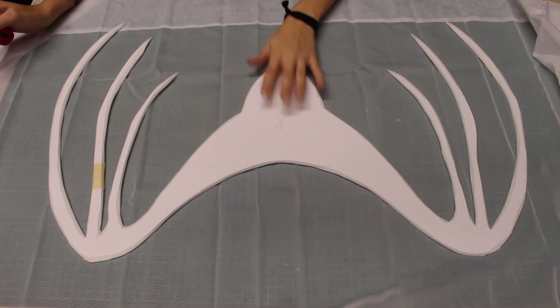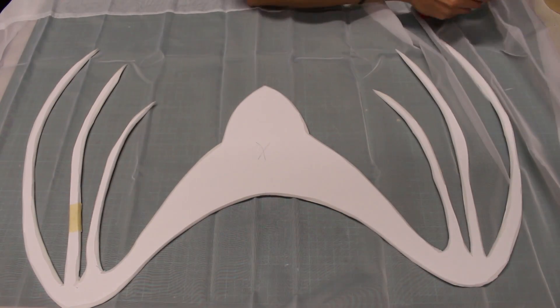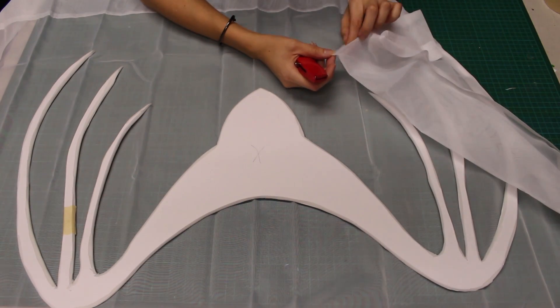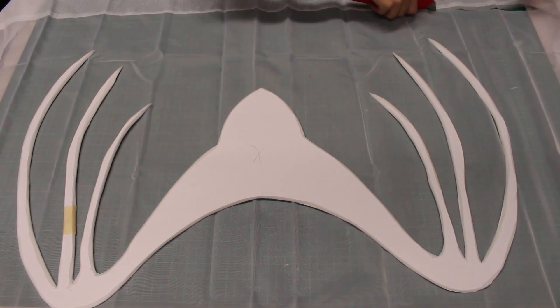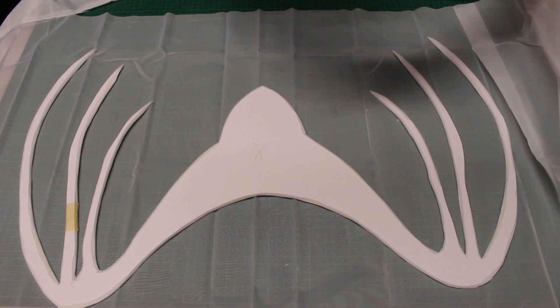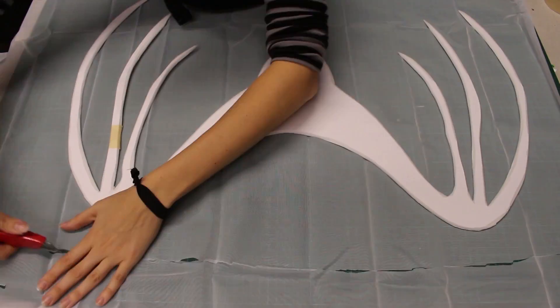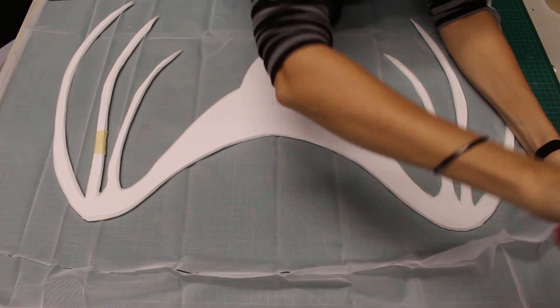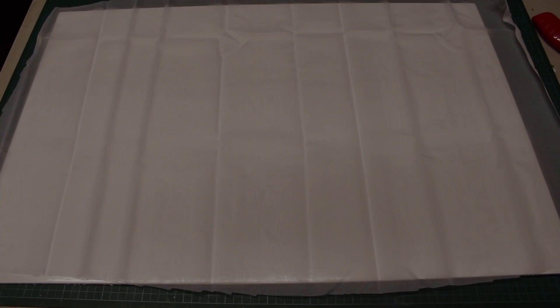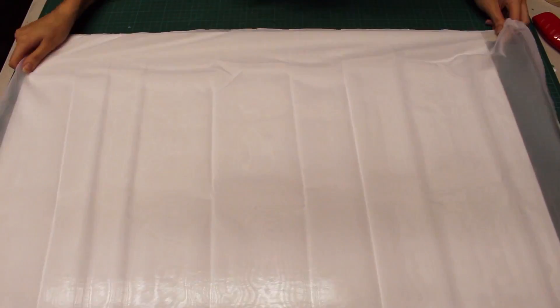Time for our fabric. I am going to be using a shower curtain that I found a good deal on. Notice that I made a little cut towards the edge — I am just testing how badly the material will fray when it is cut. I am going to cut a piece and set aside the rest of the fabric. Since I am going to paint my fabric, I will first tape it down, which will make it much easier to work with.